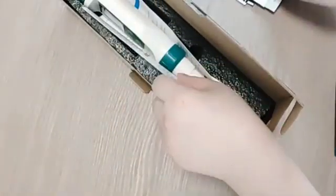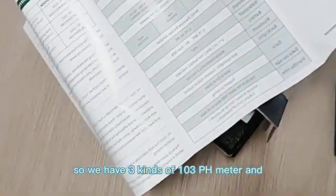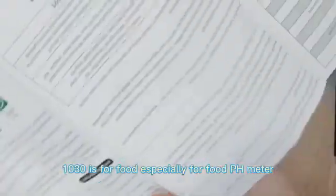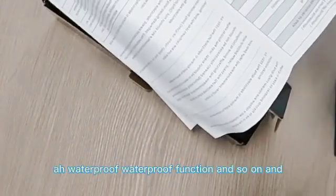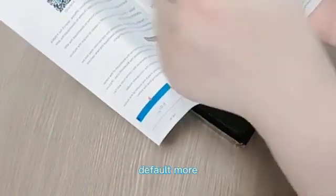This is our manual book. We have three models: 103, DM, and the 1030. The 1030 is especially for food — it's a food pH meter. You can see the measurement range, waterproof function, and so on, as well as the different default models and operation instructions.